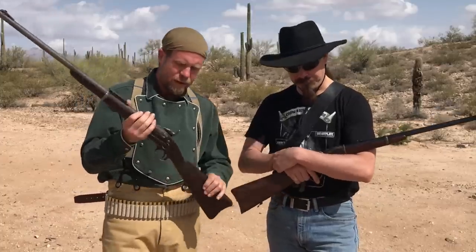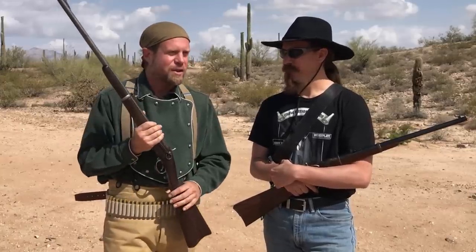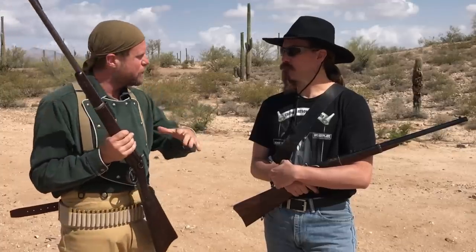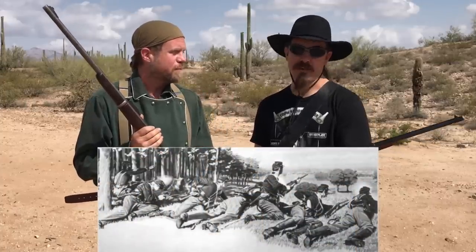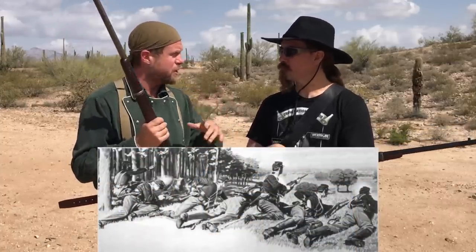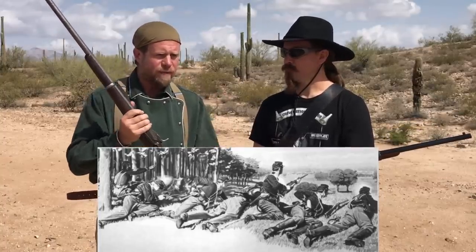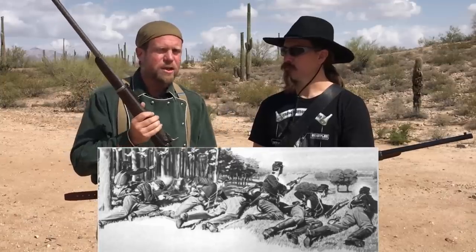The Spencer has seven rounds, and the trapdoor has one. The tactics of the time dictated two different mechanisms. Cavalry would go to a location, dismount — they didn't typically fight from the horse, they were often dragoons. They would form a skirmish line, firing from offhand standing or kneeling, or if there was a fighting position, they'd entrench in and fight from prone.